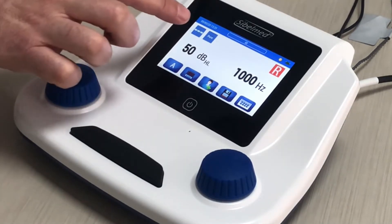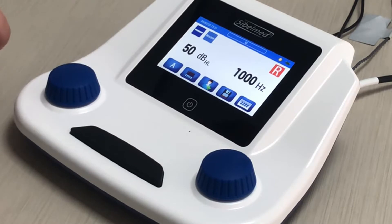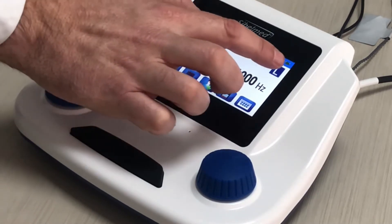In the central part, the first icon shows the type of signal, if it is continuous or pulsating. The type of tone, if it is pure or warble. And the channel selection: left or right.